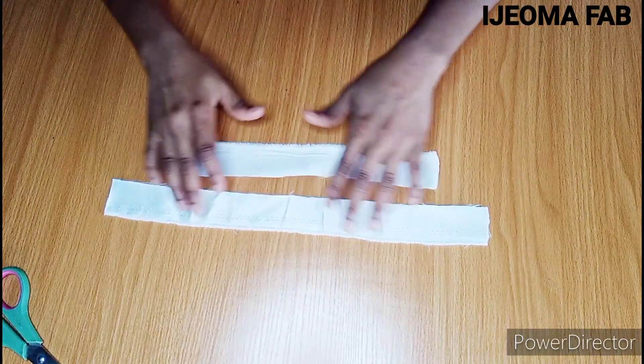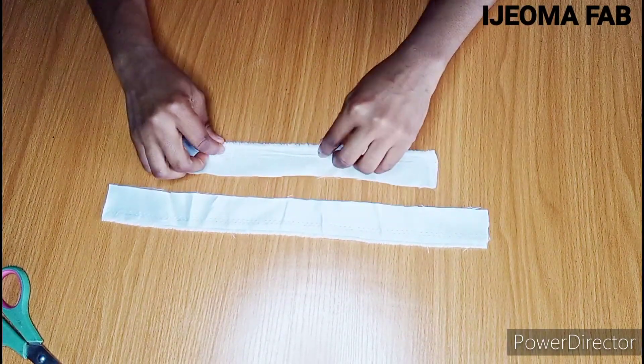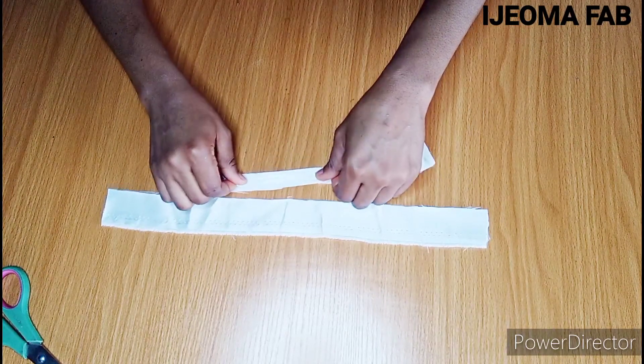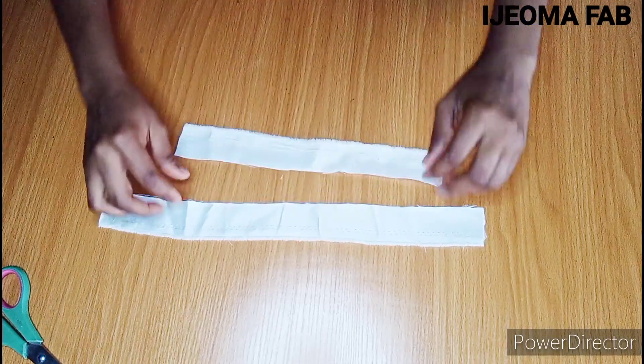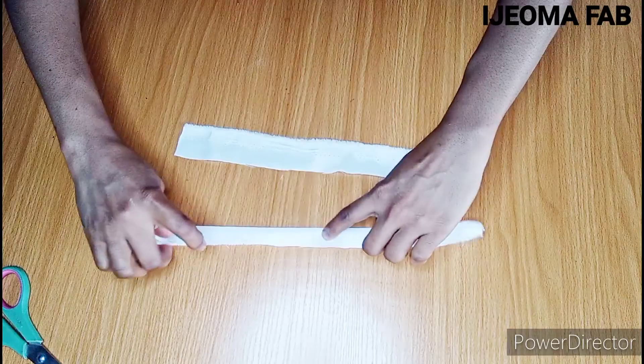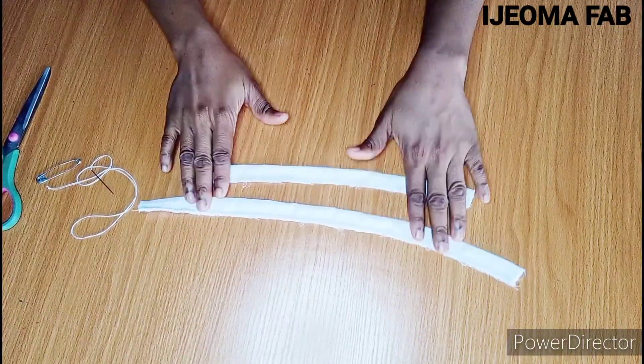I also went ahead to cut the other longer piece. The next thing is to take it to the machine, fold it in two halves, and sew up with a quarter inch seam. I'll be doing the same thing to this one too — fold it and sew up with a quarter inch. After sewing, this is how they look.